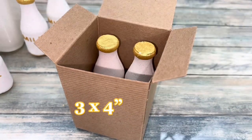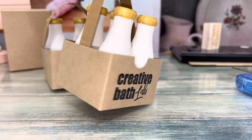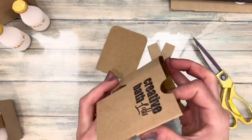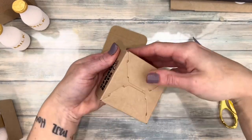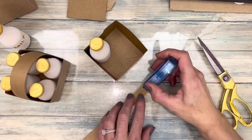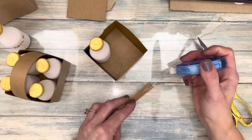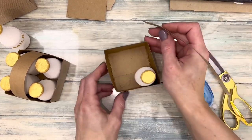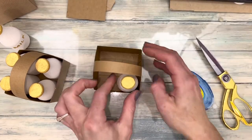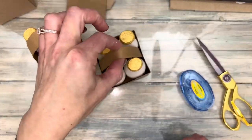You can package them in a box or make a milk crate for the milk bottles. I used a roller glue, but hot glue would be more stable. Either way, I wouldn't carry them by the handle — that's really just more for show. Then you can shrink wrap everything together or put it in cellophane.